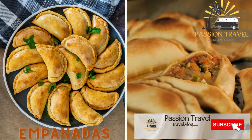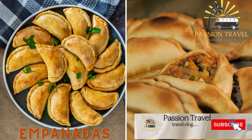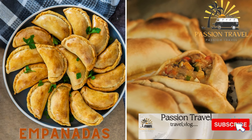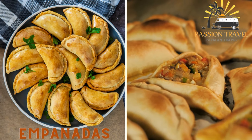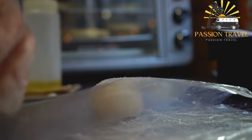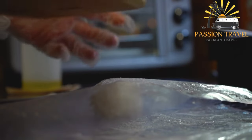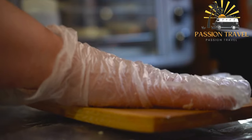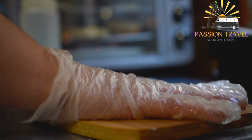Empanadas — these are turnovers filled with savory ingredients such as meat, vegetables, and cheese. They are popular street food in many parts of Spain. Empanadas are a type of pastry that originated in Spain and Portugal but are now popular in many countries, particularly in Latin America. They are made by folding a piece of dough around a filling, which can be savory or sweet.